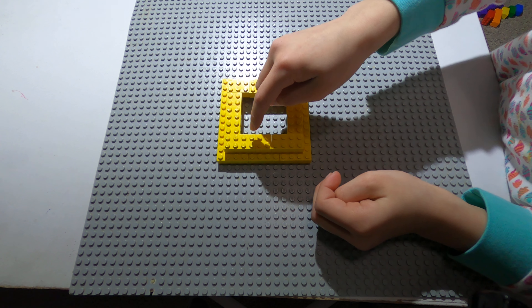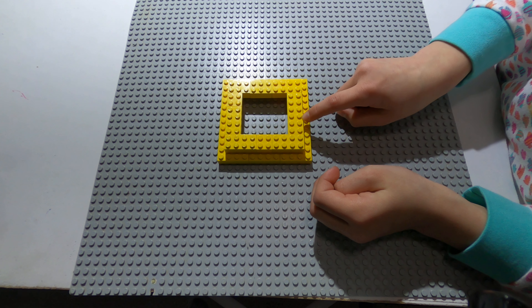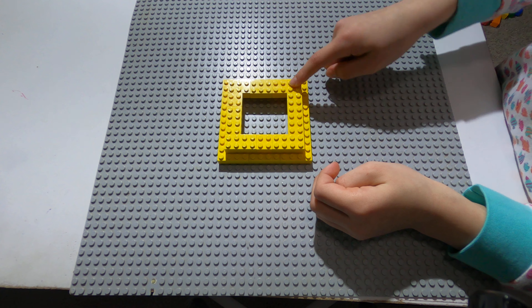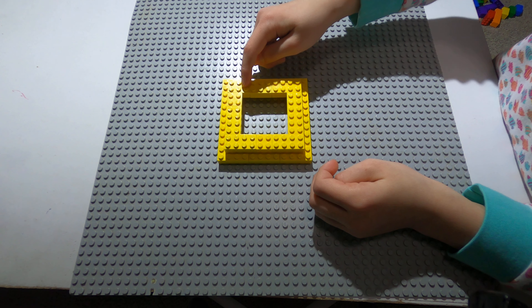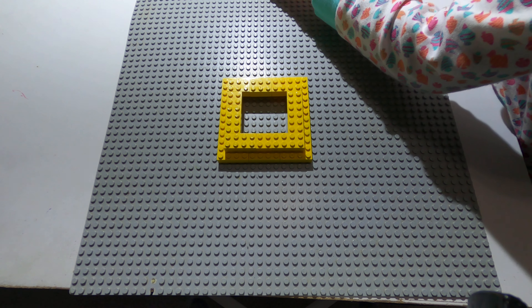So right here you'll have a rectangle, square, rectangle, one with three circles, another one with three circles, a square, a square, two other ones with three circles, a square, and a rectangle — just like that.